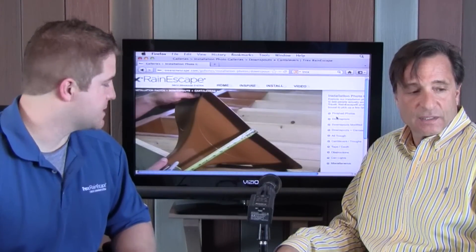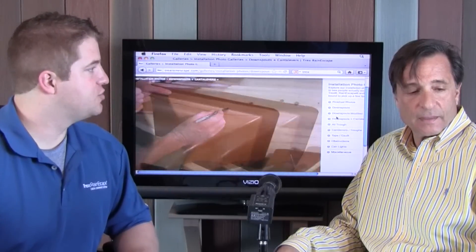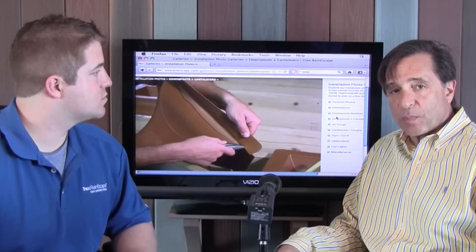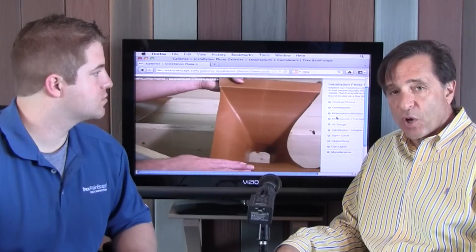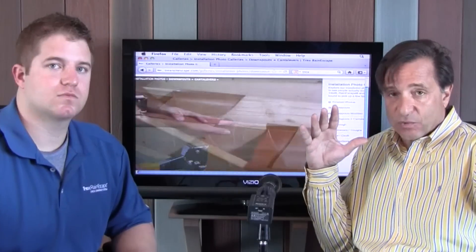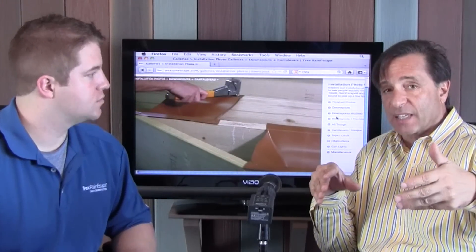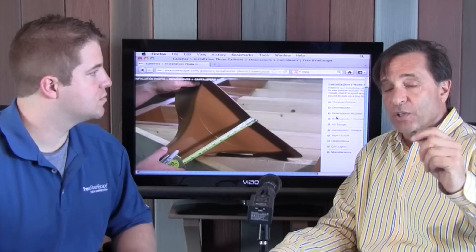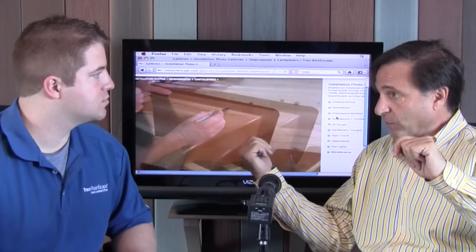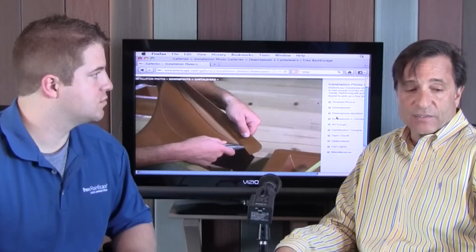If you have a cantilever, we can adjust the cantilevers as well as small joist spacing. When you have a cantilever — say for instance a deck that's 14 feet out with 2x10s, where you have 12 feet in and then another 2 feet on the other side of the cantilever — you can still divert your rainwater either toward the house for a drain area or away from it. So you don't get boxed in with the cantilevered beam.